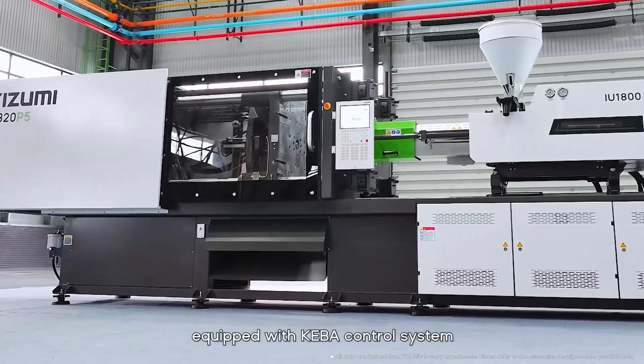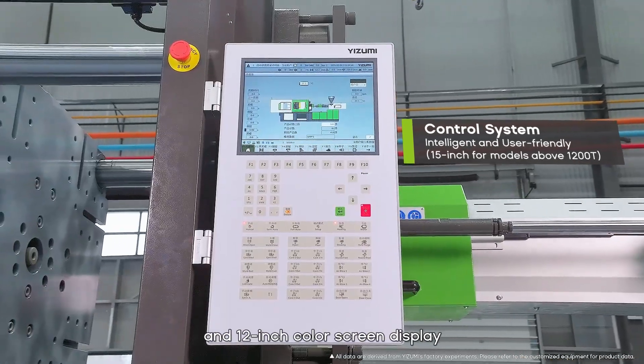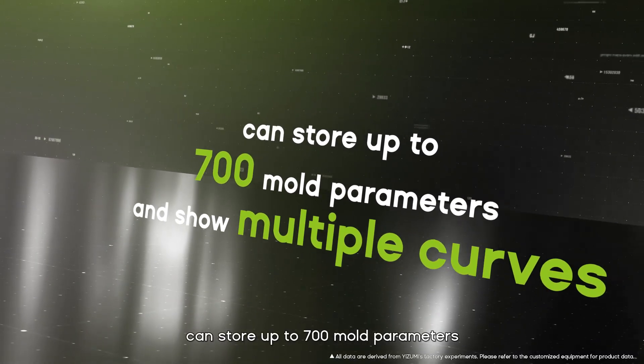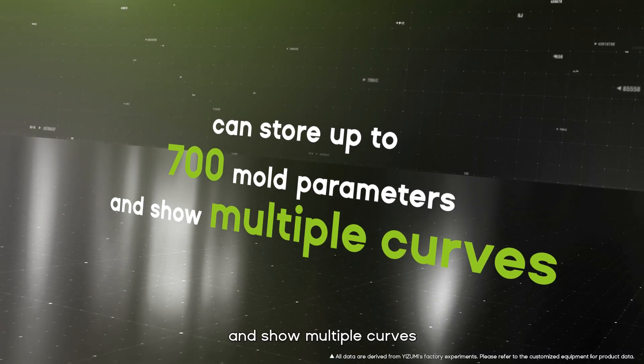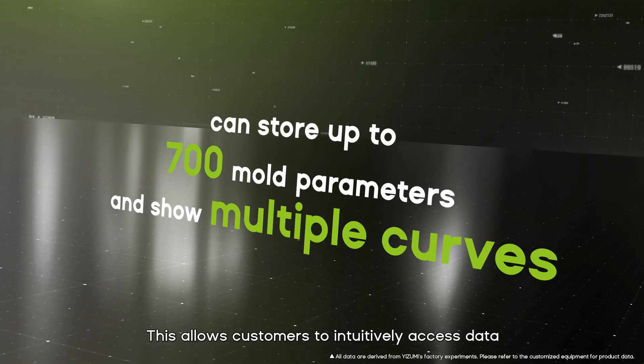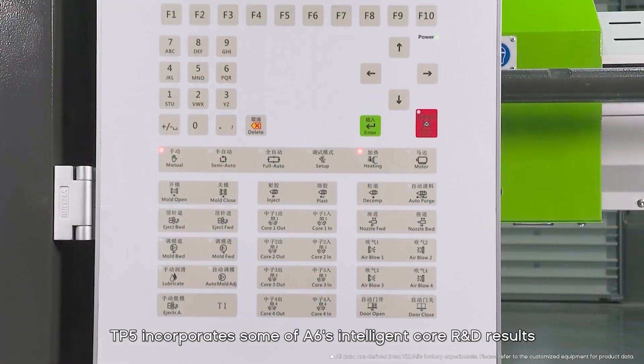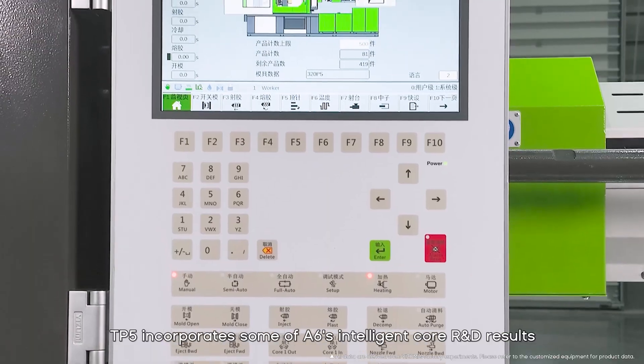The TP5 series, equipped with the Kiba control system and a 12-inch colored green display, can store up to 700 mold parameters and show multiple curves. This allows customers to intuitively access data and improve production efficiency. The TP5 incorporates some of the A6's intelligent core R&D results.